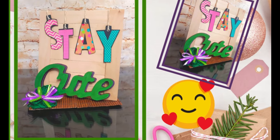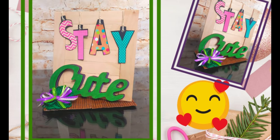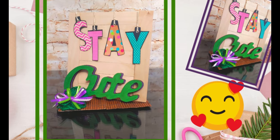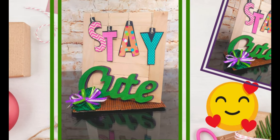Hi my fellow crafters, welcome to Abuelas Crafts, my name is Lu. On this channel we focus on inexpensive and repurposing DIYs. I hope you enjoy my crafts today. Today's video is a gift for my granddaughter — she turns 15 next month, so I wanted to make her something special. Let's get crafting!